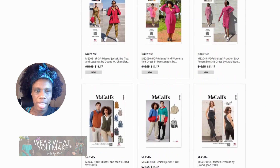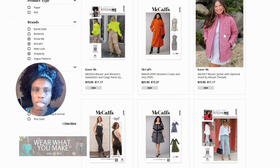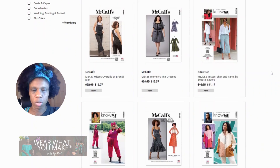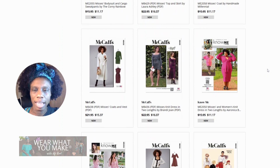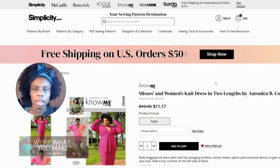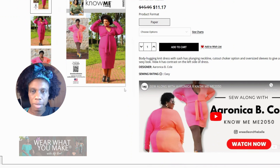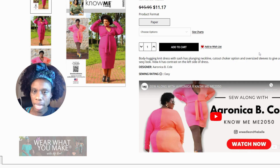Now that the page has reloaded, we're going to scroll back down. This is really cute, but I see the zipper in the pocket and it's probably going to be harder to manage. So we're going to keep scrolling — and we have a knit dress in two lengths.